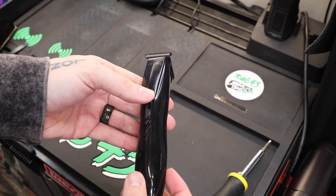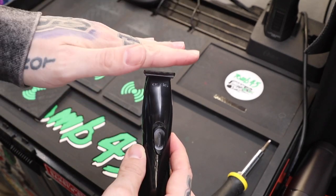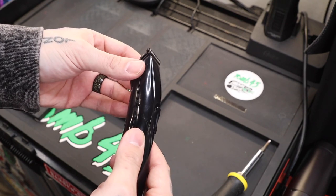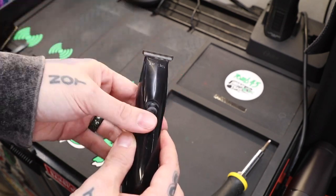There it is — the Slimline. I didn't quite zero gap it, but you guys can see you just press it against the mirror, get it to zero, and then tighten those screws back down. I used it slightly less than zero gapped — this is where I'll use it — but you guys can do it whatever way you want.